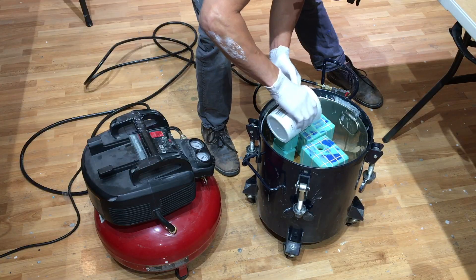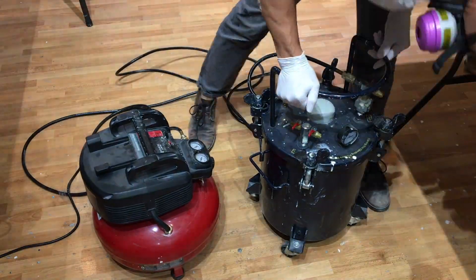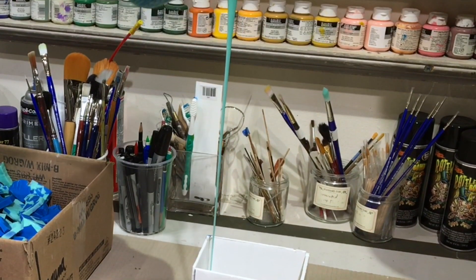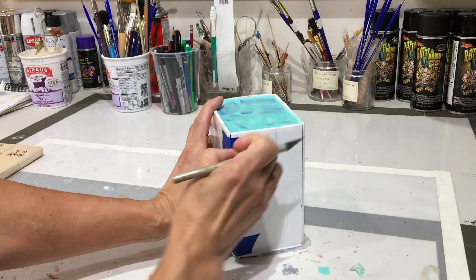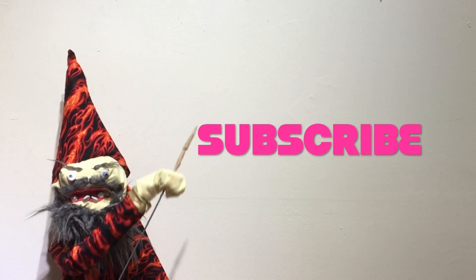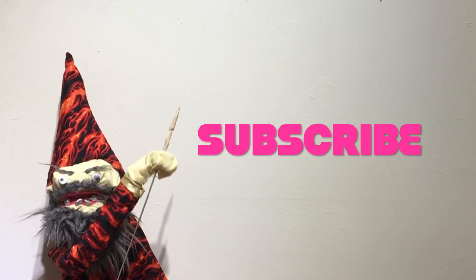I'll also explain how pressure casting works. This is a great technique for getting clean, bubble-free casts. This is a companion piece to my last video where I explained how to pour a silicone mold. You can check out that link in the description. Don't forget to hit that subscribe button and the little bell notification, and let's go.